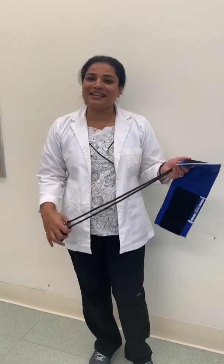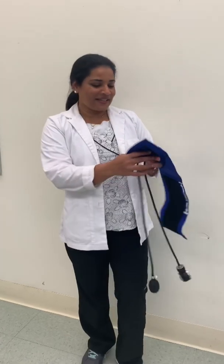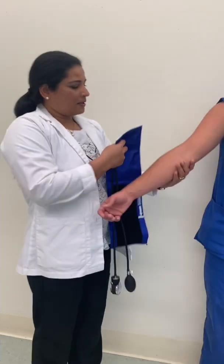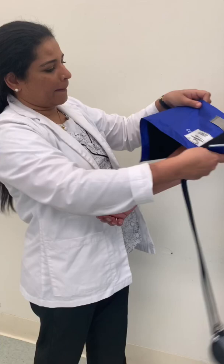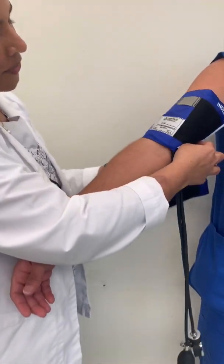Hi everyone, today I'm going to demonstrate how to take the blood pressure in a two-step technique. First thing, you have to check your blood pressure cuff for the right size. Then you apply this blood pressure cuff two inches above the elbow and wrap it.